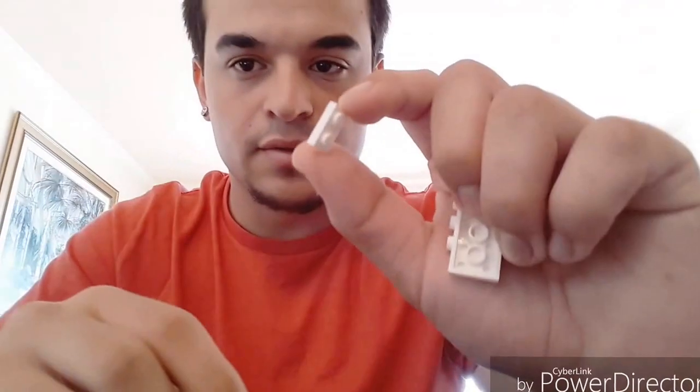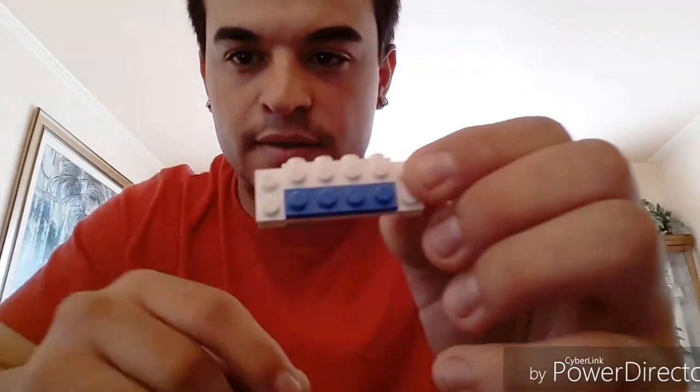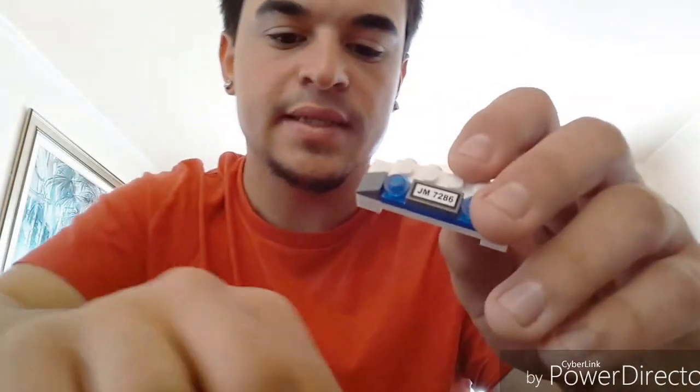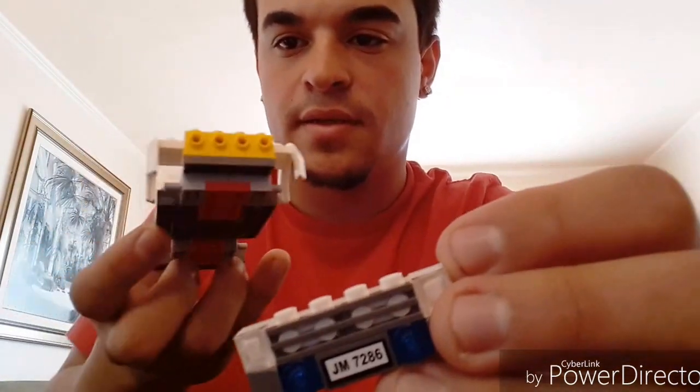We'll also need two blue caps and a blue four-piece rectangle. Start by taking this piece and putting one small piece on each side. Next take the blue piece and put it on, then take the two gray rectangles and put one on each side. Take the license plate and put it right in the middle of the blue piece, then take the two blue caps and put those right in the middle. Next take the two clear triangles and put those on top, then take these guys and put them on top as well.